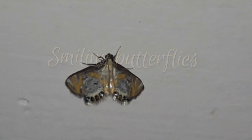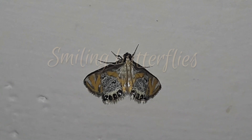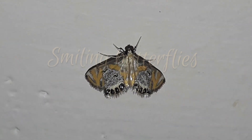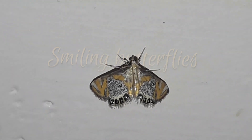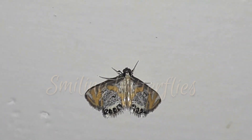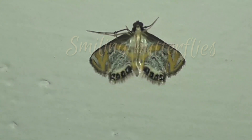It is found in southern China, India, Malaysia, etc. Crambidae are the grass moth family, and they are quite valuable in appearance. Its wingspan is 10 mm.